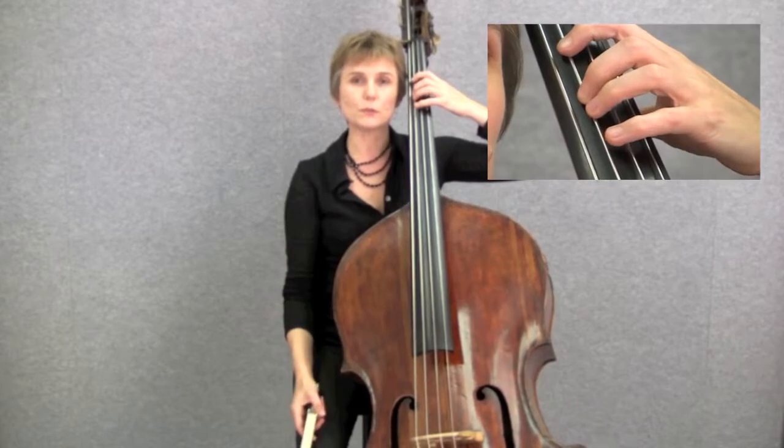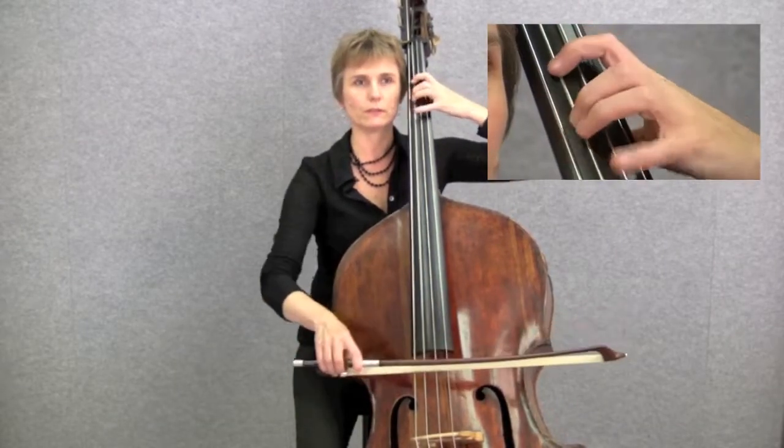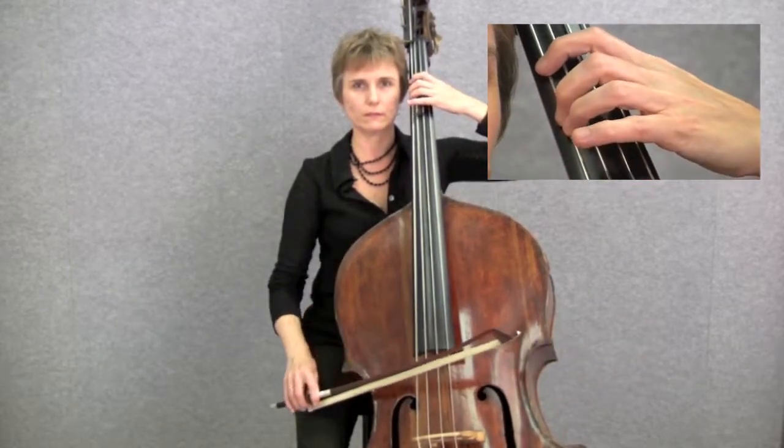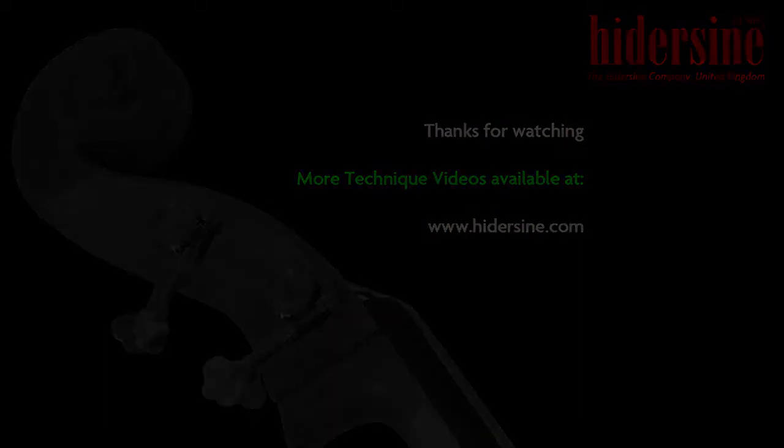Of course, most of the music we play is going to use all the fingers in various combinations.